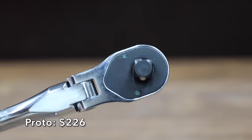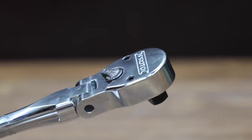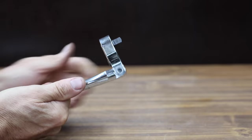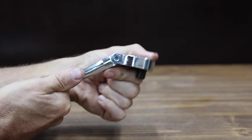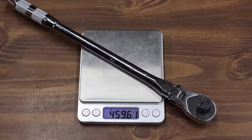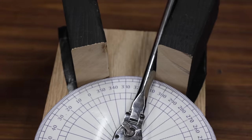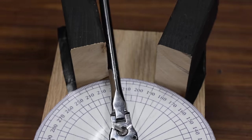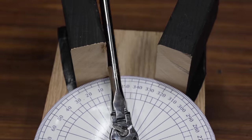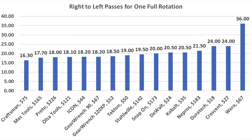At a price of $226, the most expensive brand we'll be testing is made by Proto. It's a 90 tooth pear-head flex head ratchet designed for a 4.5 degree arc swing, with knurled bands on the handle for increased grip and slip resistance. The Proto is made in USA and weighs 459.6 grams. The Proto also has a very refined 90 tooth gear set with a much smaller handle compared to the Nipros, performing very well at 18 passes. When working in a tight space, ratchet efficiency makes a huge difference, and the Craftsman is the most efficient at 16.3 passes.